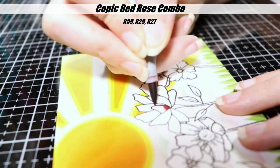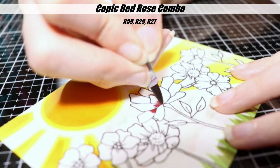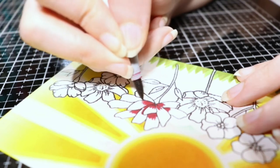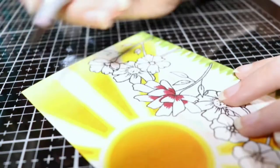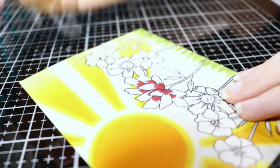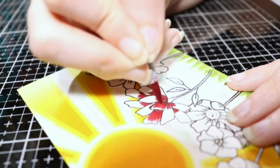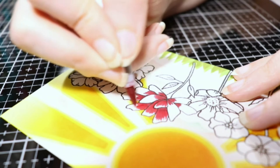Now we're going to move on to the Copic coloring. Starting with this red rose, I'm using R59, R29, and R27. I always go in with my darkest color because I am heavy handed with the Copic inks. I think it's because my hands move a little slow, and the longer your marker touches the paper, the more ink gets saturated into the paper fibers. So if I go lightest to darkest and darkest to lightest like a lot of people do, I end up with bleeding. Do whatever works best for you, but this is what works best for me. So I'm just blending it out with the midtone right now and then I will move on to the lightest shade.